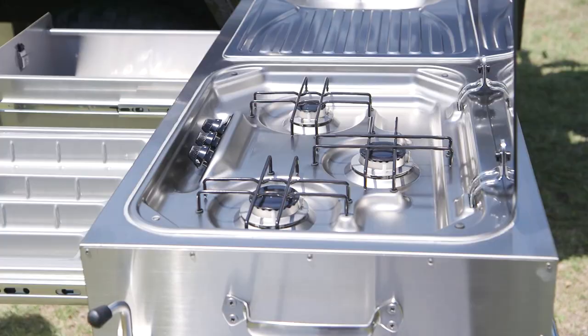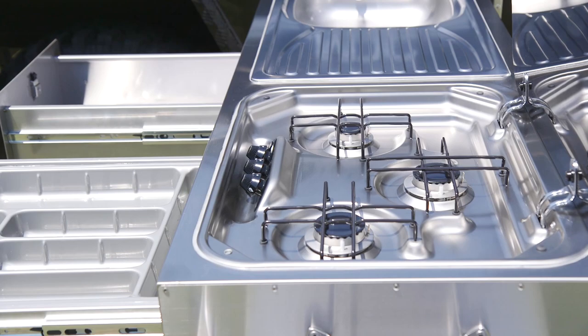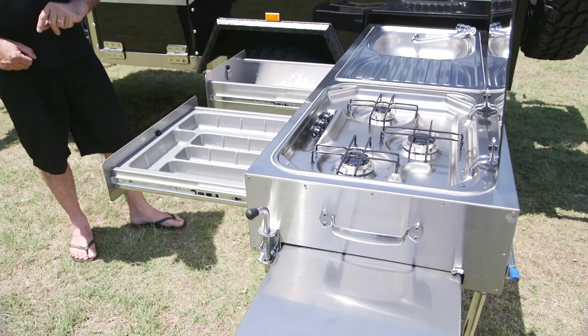All of your water and gas connections are quick connect fittings, so there's no having to move gas bottles around. Everything is easy — you can literally have this kitchen up and going in a matter of moments.